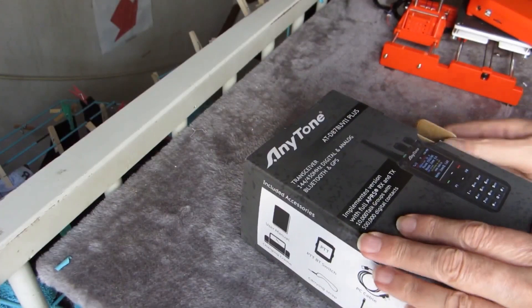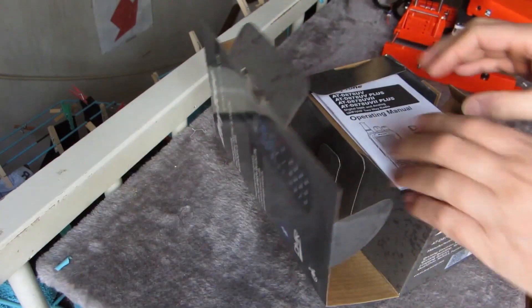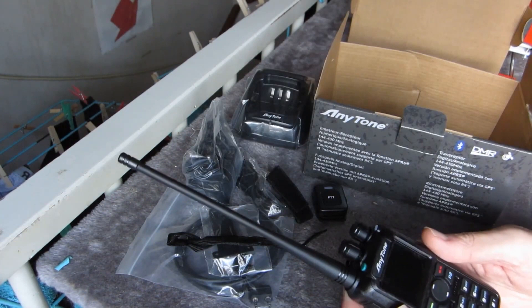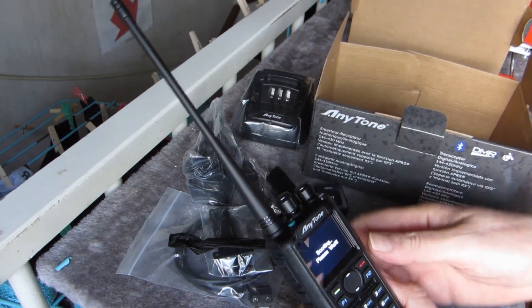Even with front panel programming, there's a lot to learn about this handheld DMR radio. Though increasingly popular, it's still a relatively new technology that people are still getting familiar with. The company offers a training course that includes tutorials, support, training, and guides. AnyTone or BridgeCom Systems values this course at $97. Providing support, manuals, and guides is the responsibility of the seller or manufacturer — attaching a monetary value to it, even if offered for free, is a terrible practice.